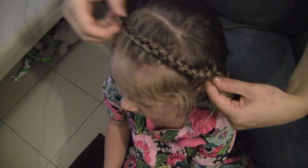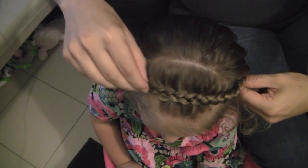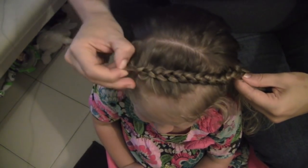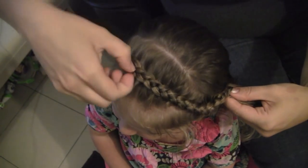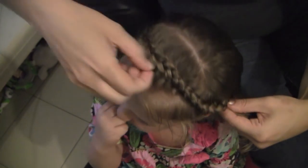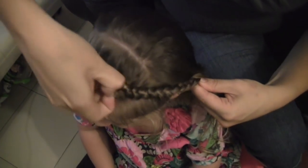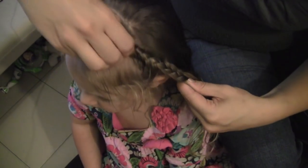Now that the braid is finished, we're going to do what's called pulling the braid, which gives it a thicker look. Take them one piece at a time and tug them a little bit — it'll make the braid a little loose and give it a bigger effect. She's a little girl so she doesn't have as much thick hair in the front as Kristen Stewart does, and Kristen may have had extensions too. Finish off the back with a braid and then put an elastic in the back.